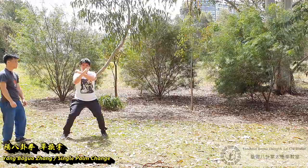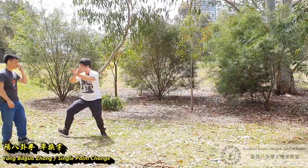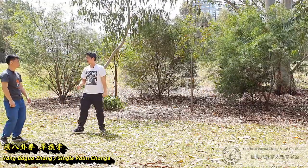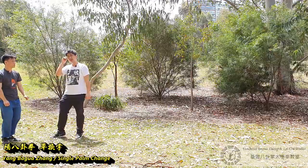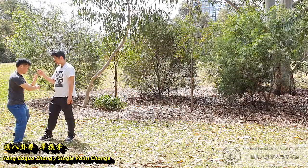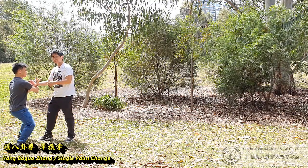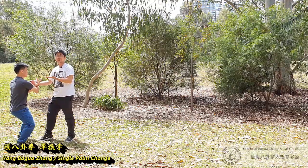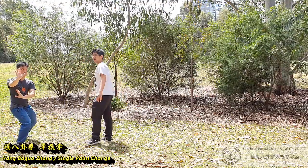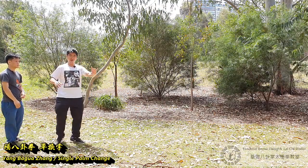This one is external rotation, this one internal rotation — to form a G. Turn, sit down. So that's the detail. When doing this, normally how you test whether you're doing it correctly: you keep a bit of force here. If he's just using external, he can't lift it up because he's not sinking. Without the chest sinking it down, he can't do it. That is one of the very important points of the basic palm chain.